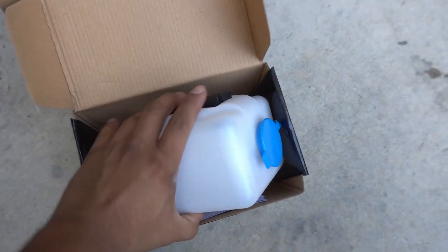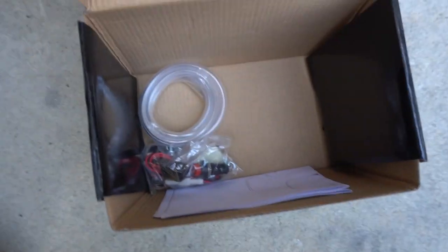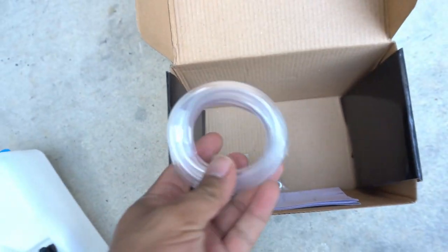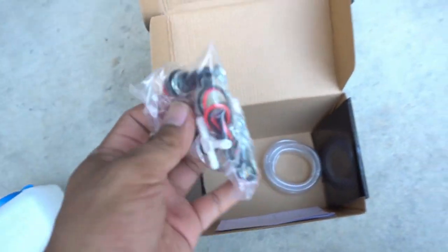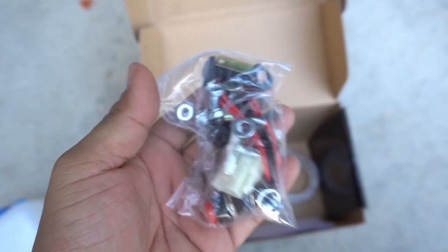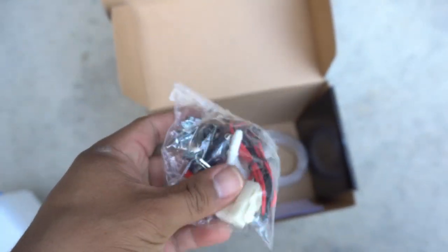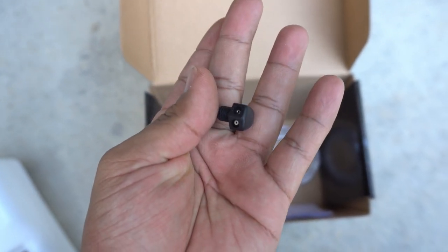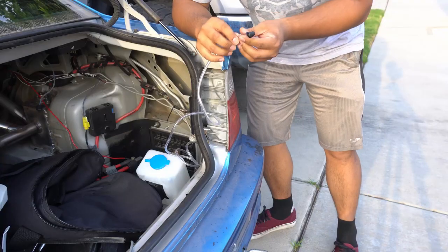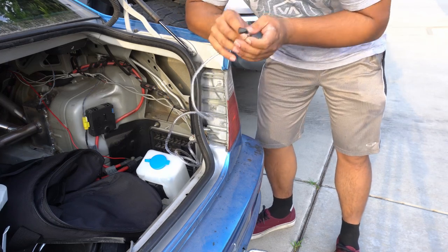So I found this universal windshield washer bottle off of Amazon — it has a pump already. Really you just need to mount this and then route some quarter-inch ID clear tubing. It comes with a bunch of stuff including mounts, a plug for wiring, and some hardware. The main thing is this little windshield washer spray nozzle. Most people that do this setup use the nozzle that comes with the kit, but I'm going to be switching this out — I'll show you why.